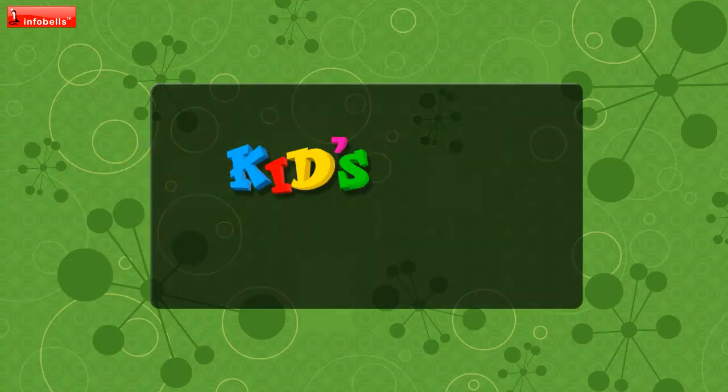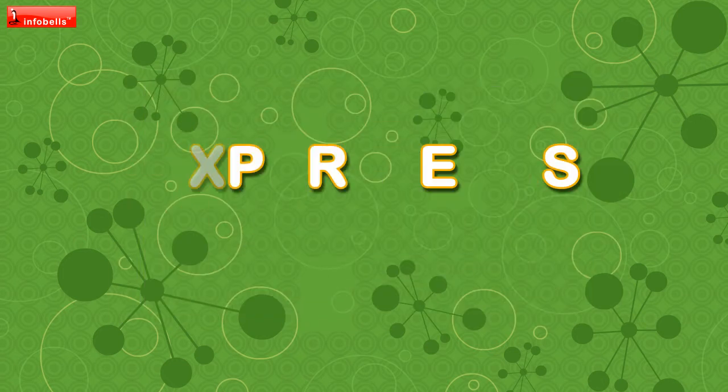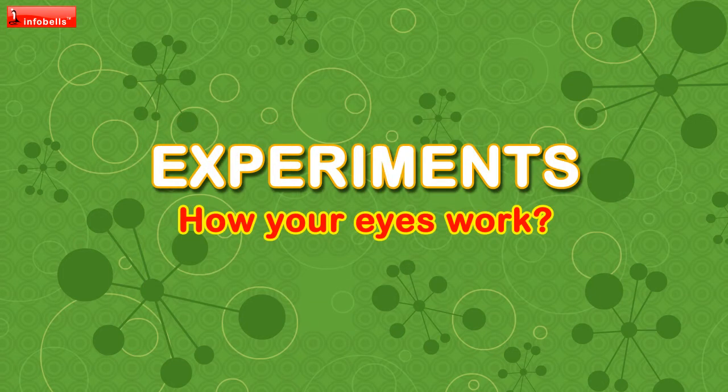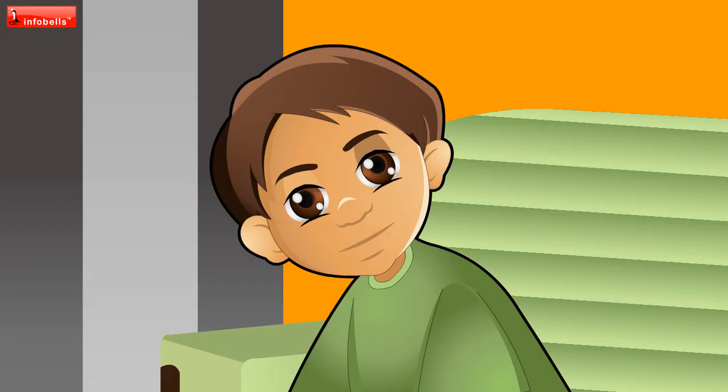Rrrrring! Info Bells! How do we see? How do our eyes actually work?